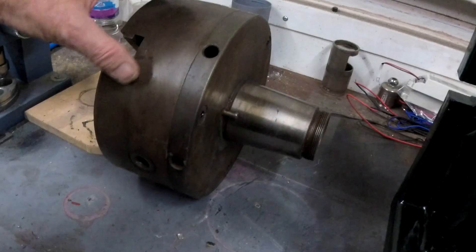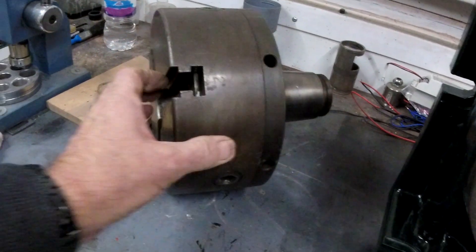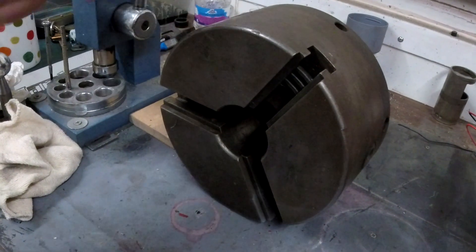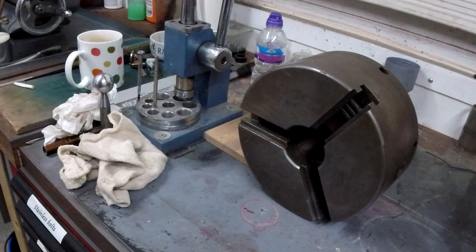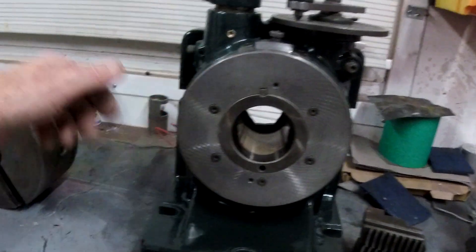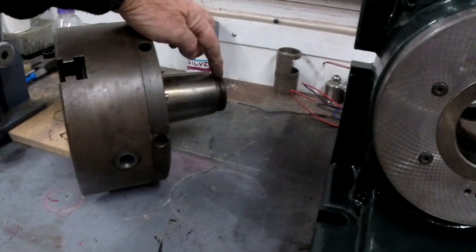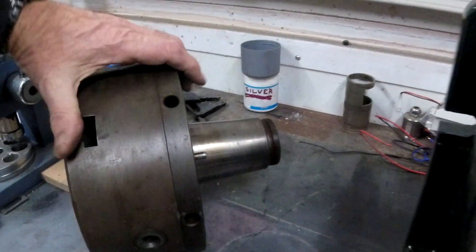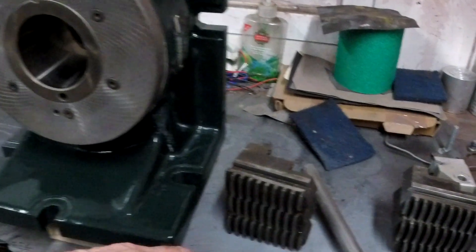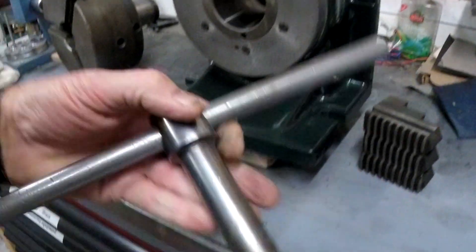With it is the huge taper chuck — three-jaw — that goes with it. That is eight-inch diameter, in perfect condition. It fastens in from behind with a large thread which goes on to there. With it is the huge chuck key.